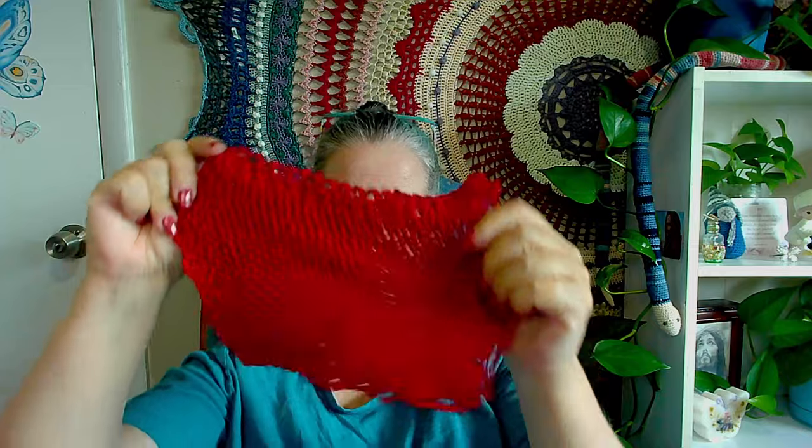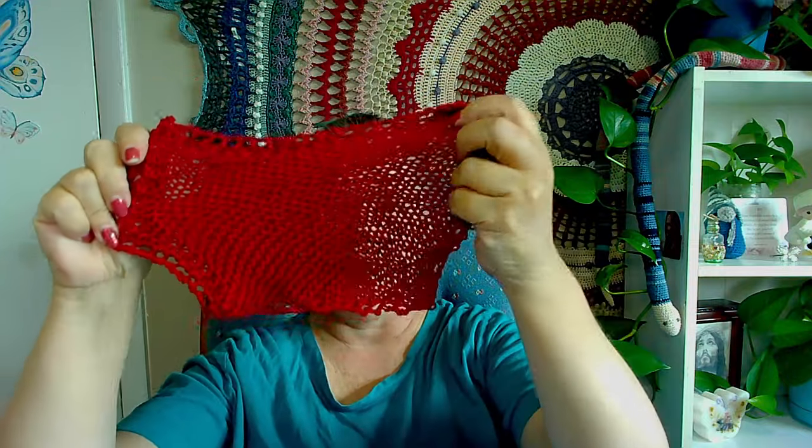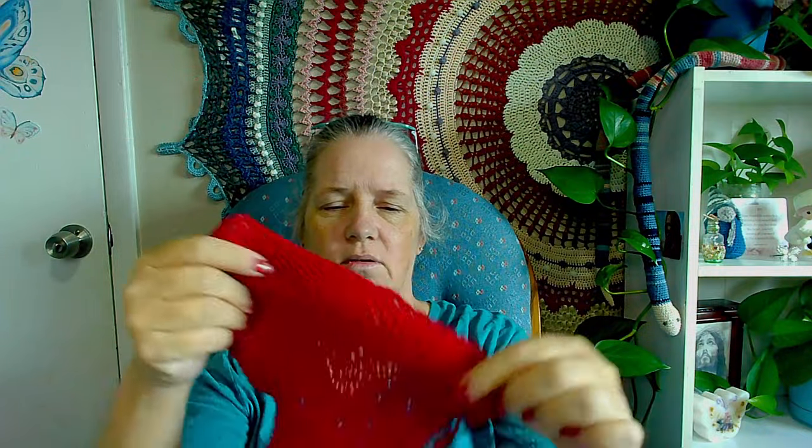That's all there. My imperfect dishcloth — it's just going to get used and it's all good. Remember to let your light shine through your creations, whatever they may be. I will see you guys next time. Bye!